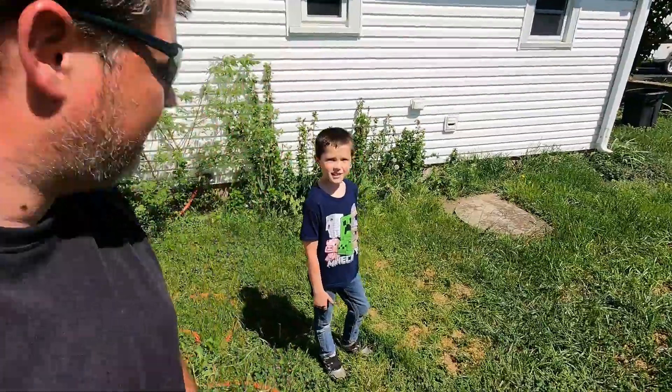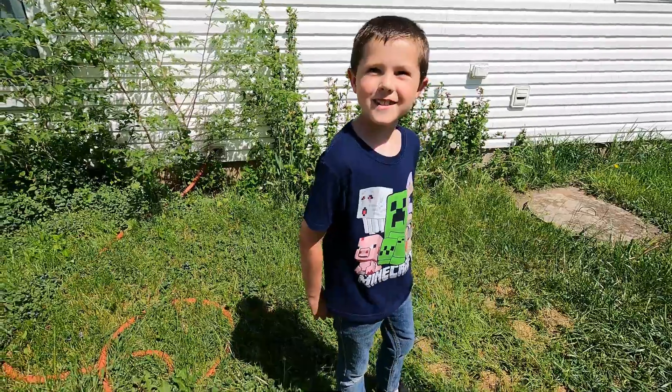Hey everybody, I'm Lucas, welcome back to Lucas Grove Homestead. Today we're going to do our weekly homestead tour slash garden tour. We're going to do this all summer long so that we can keep track of our progress as we move through the summer.